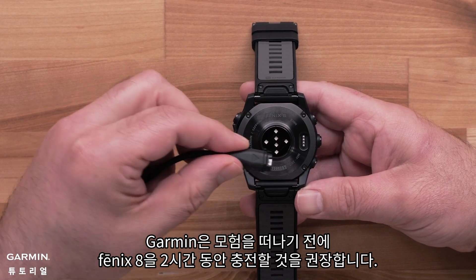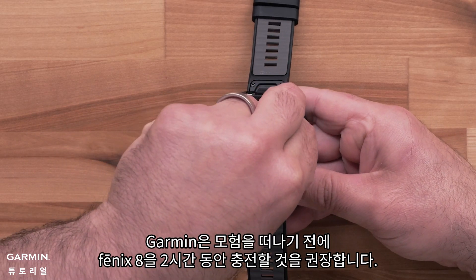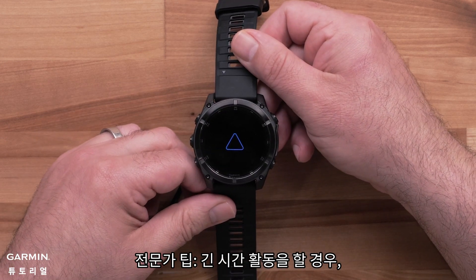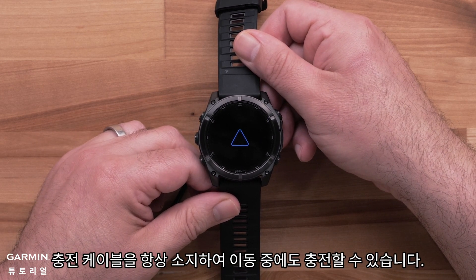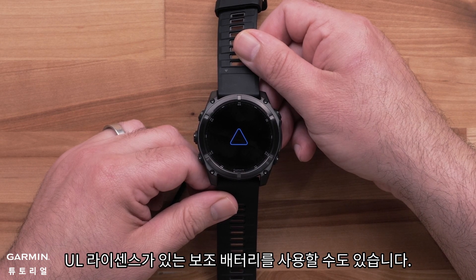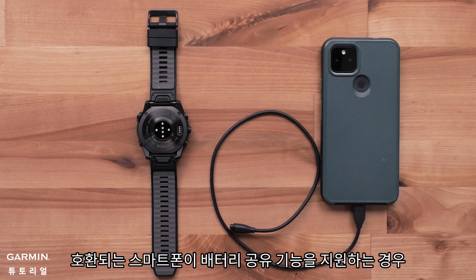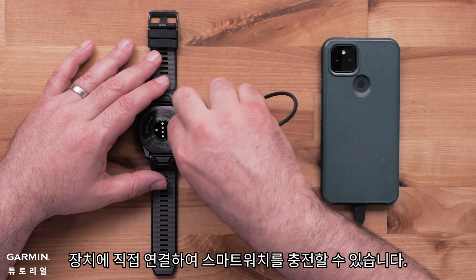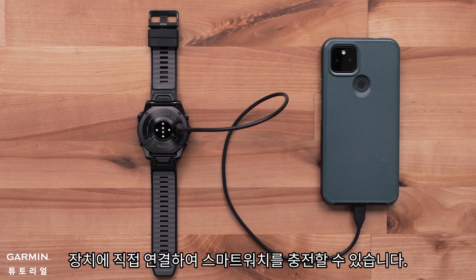Garmin recommends charging your Fenix 8 for two hours before heading out on your adventure. Pro tip: for longer adventures you could always keep your charging cable handy to charge up on the go. You can even use a UL licensed power bank. If your compatible smartphone supports reverse charging, you can connect directly to the device to charge your smartwatch.